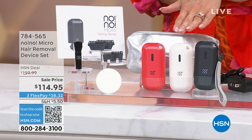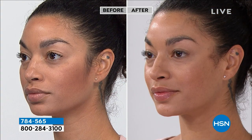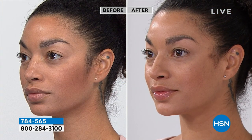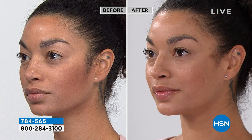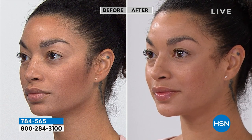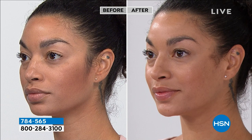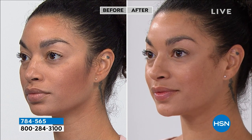It's about the size of a credit card, it's completely rechargeable, and totally portable. We're doing an incredible bundle for you tonight, and look at the instant results — they really are a wow moment. Brooke just took this to her sideburns — maybe it's just little areas you want to touch up. You can do that with this. It's all in the power of this special technology to help crystallize the hairs and essentially buff them away.